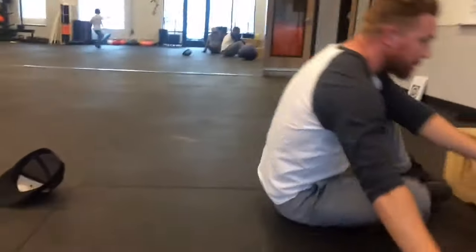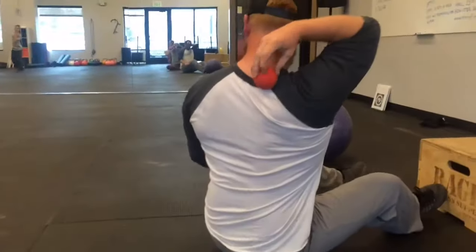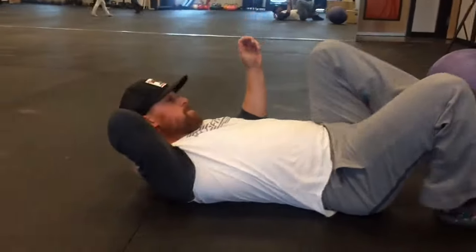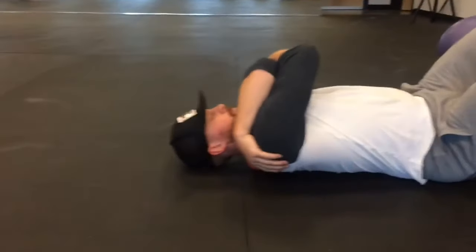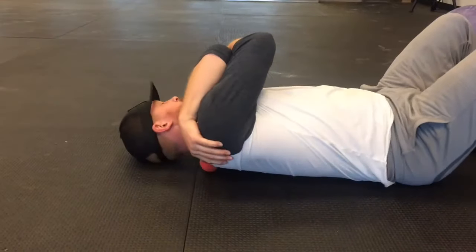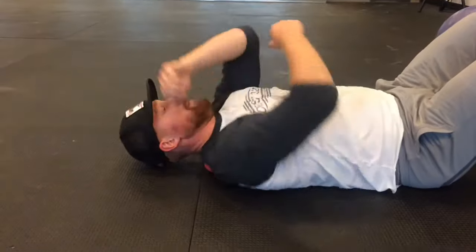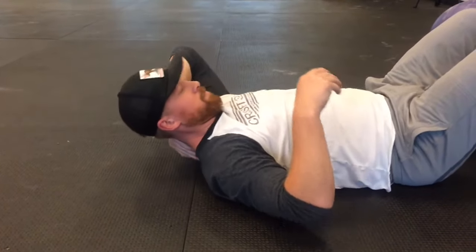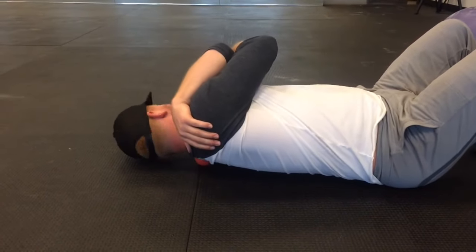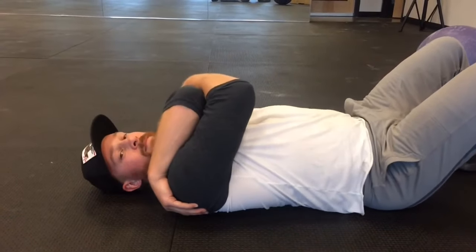Last thing is a little bit of neck relief from the wall balls. He's going to take one lacrosse ball and put it to either side of the spine, basically right where your neck attaches to your upper trap. He's going to give himself a really big hug, and then rock away from the ball and then right onto the ball, adding that neck movement in to get a little bit deeper, and then doing both sides.